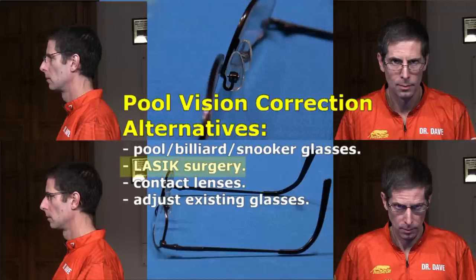LASIK surgery is a popular choice, but it is expensive and comes with slight risks. Also, as your eyes change with age, your vision will need to be corrected again in the future.